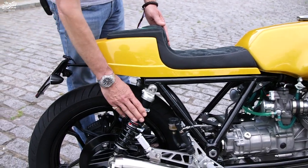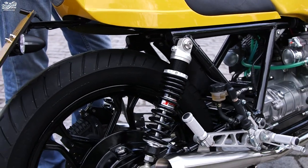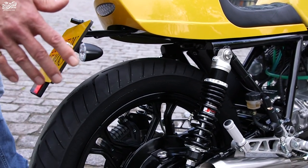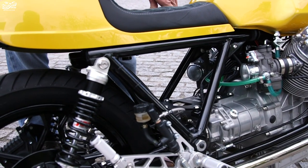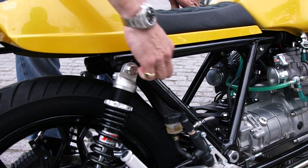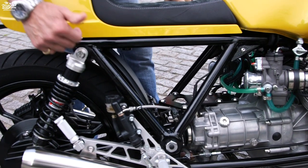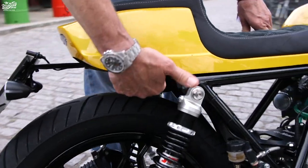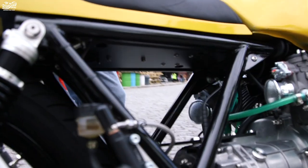The rear suspension uses YSS shocks which work really well. We rebuilt the final drive unit — nothing needed doing in there, just new seals. On the frame we've done a little bit of de-tagging to get rid of all the battery mounting and everything that was originally kept there. The frame rails have been cut at the back and tucked up underneath is a rear subframe which houses the battery — all of this is an integral part of the brace to the rear seat unit.